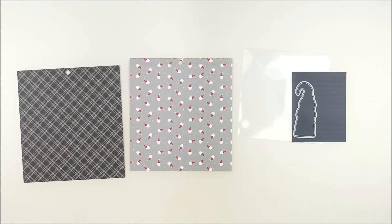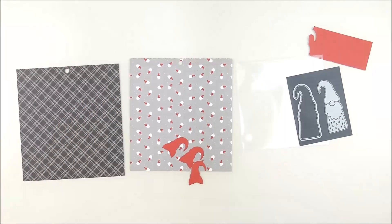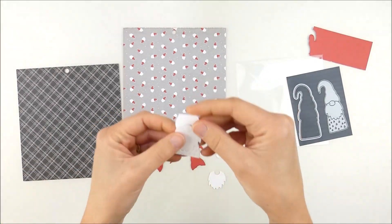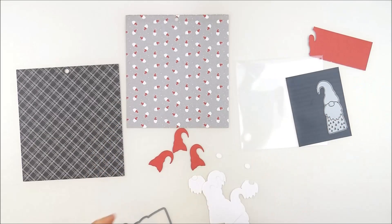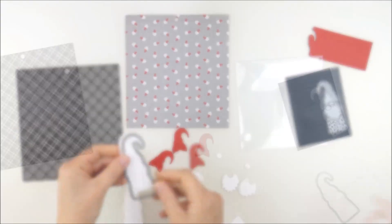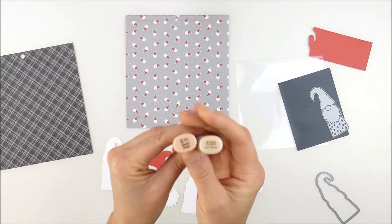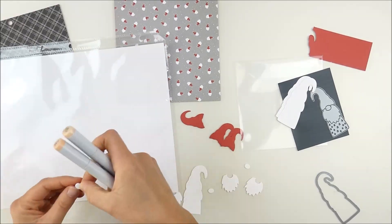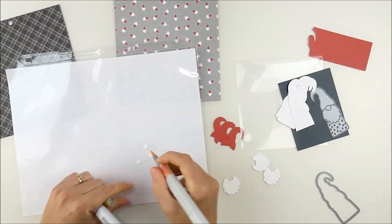I trimmed the other panel to the size of an A2 card front so I can still use that later. Then I used the scraps to only cut the hat out — I didn't worry about the whole design. I used some scraps of white cardstock to cut out the nose, the beard, and also the outline, but I didn't worry about the bottom of it. I'm actually going to trim that off, making a gnome with just the head — a fun twist on how to use this die.